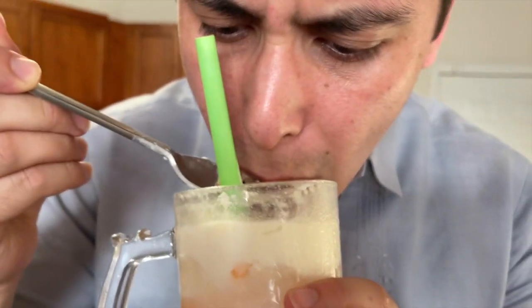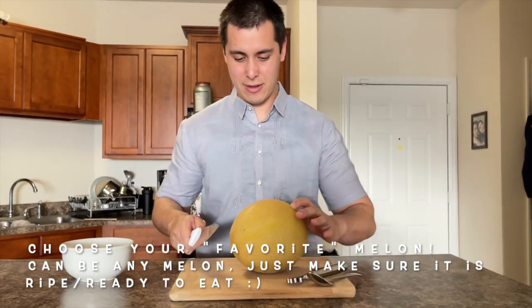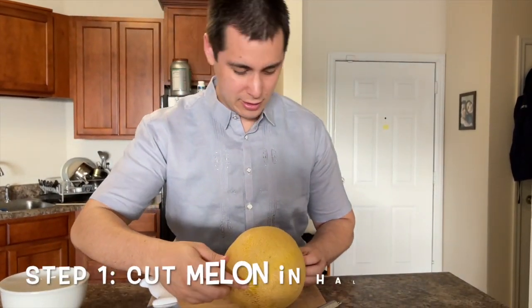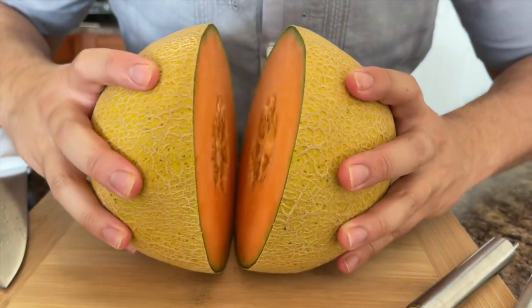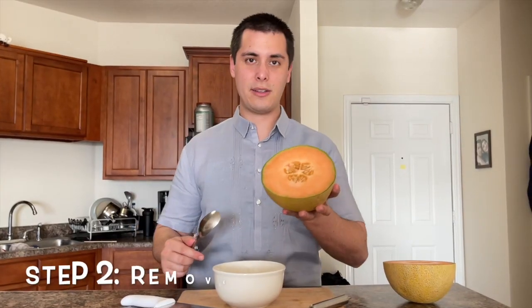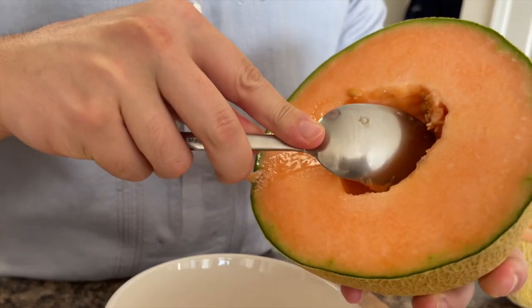Today we are gonna be making melon drink with cream. First step is to get a nice ripe cantaloupe and cut it in half — not this way, but so that the dimples are facing outward away from you. Cut it this way. Look at this, oh my gosh, look how orange — it looks beautiful. Then you're gonna remove the seeds with just a spoon and scrape on the inside.